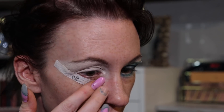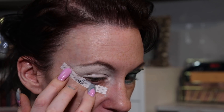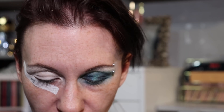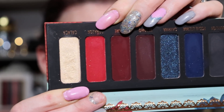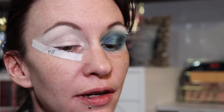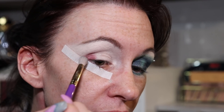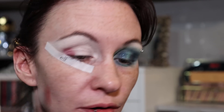For this eye I really want to play with the reds. I'm going to go right in with Corazon Corazon — not sure how to pronounce it — but it's this bright, insane red color, and I'm going to start by just stamping it in the outer corner.